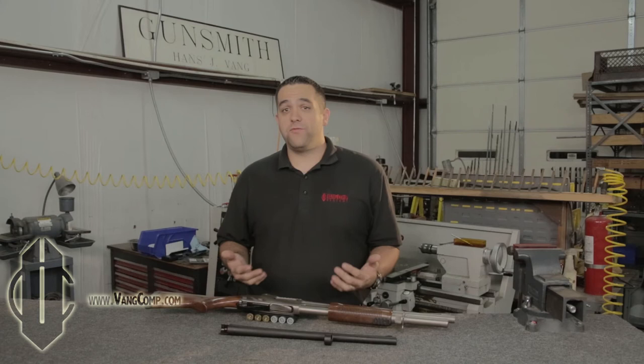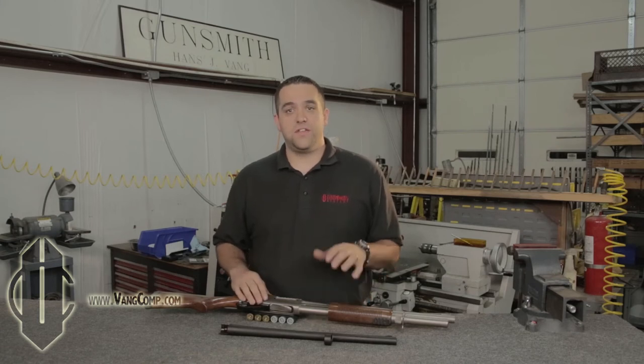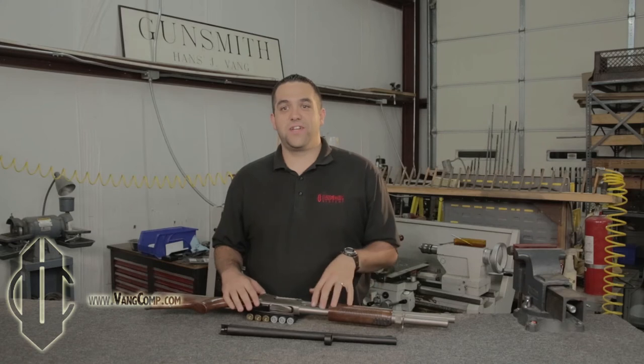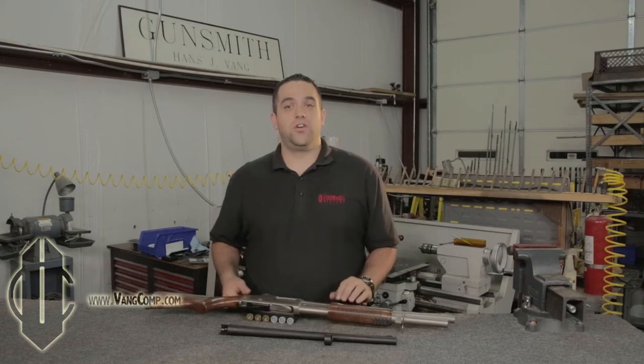The benefits go on and on, but one of my favorite things about having the Vang Comp System on my shotgun is that it makes the platform of the pump shotgun more accessible to shooters who may be afraid of the shotgun because of what you see on TV or in the movies. My wife was terrified of shooting a 12 gauge until I showed her the Vang Comp 870. Now a Vang Comp 12 gauge is her favorite gun to shoot and her go-to weapon in a home defense situation.